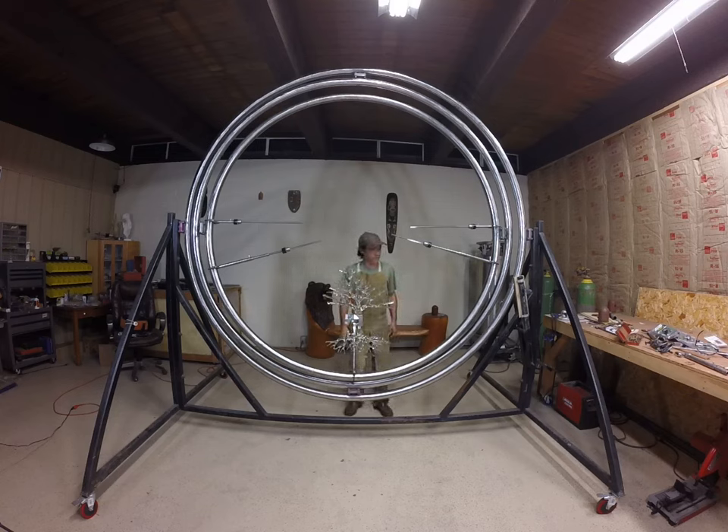Hey folks, it's been a while since I shared one here, but here I am. I wanted to update you on what I've been up to — lots of work and a little bit of some of the concept building I've been working on for this project. Let me give you a brief introduction to this little ring you see here.